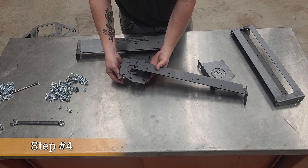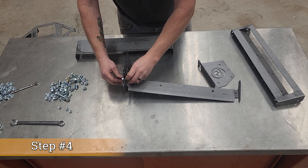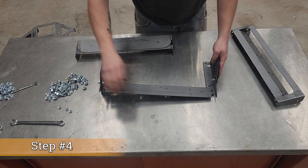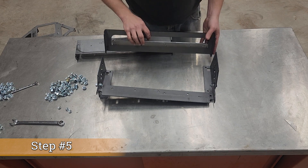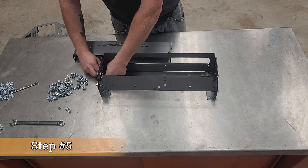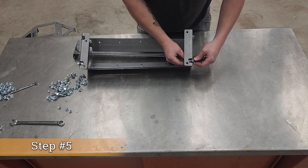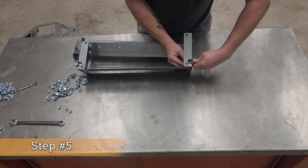We'll start with the exhaust side — put one bolt in the lower location, throw that in, and throw a nut on there. Then do the other side lower bolt. Stand that up, then take the intake side and do the same thing with the lower bolt. There are cutouts for the nut so it can spin. Again, we're just going to leave all of this loose until we're done.